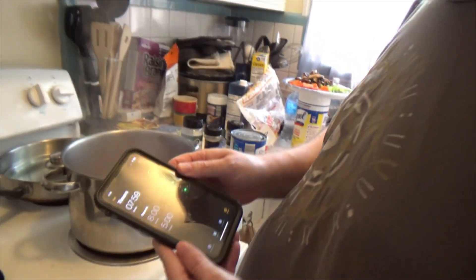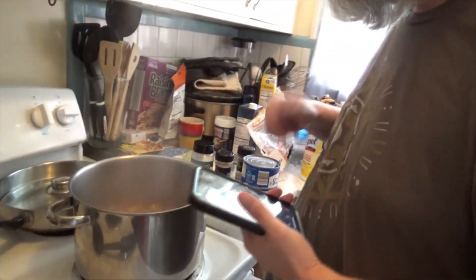So eight minutes from now the noodles will be done, and then we will really get into the soup making part. This is just the noodles.